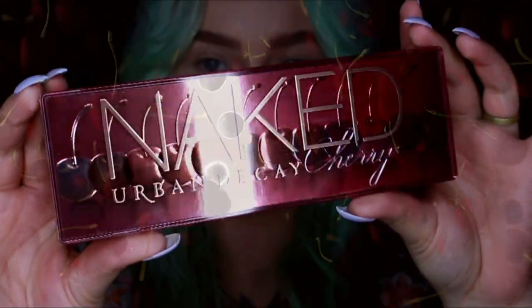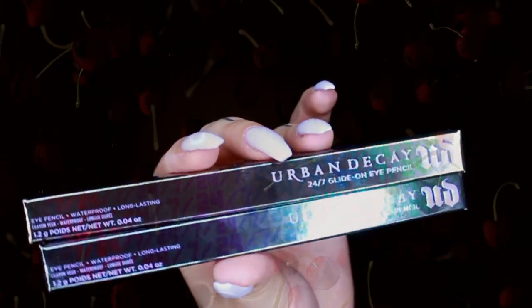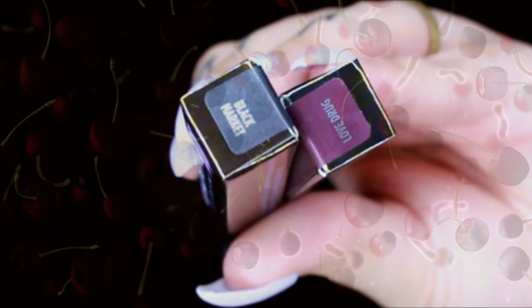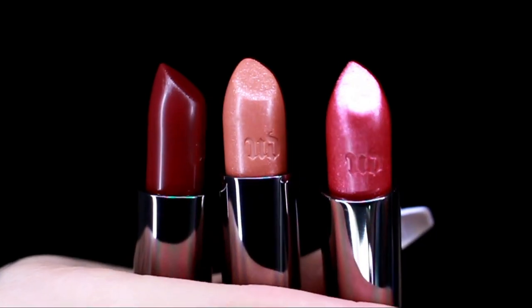We're looking at the Urban Decay Naked Cherry palette. I've also got the Black Market and Love Drug 24/7 Glide On Eye Pencils, and the Vice Lipsticks in Juicy, Devilish, and Cherry. I don't have the full collection — this is what was sent to me in PR.